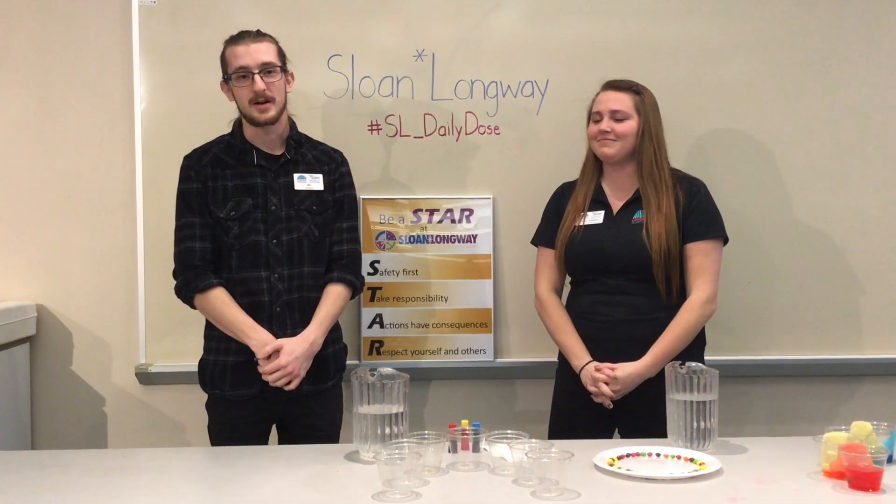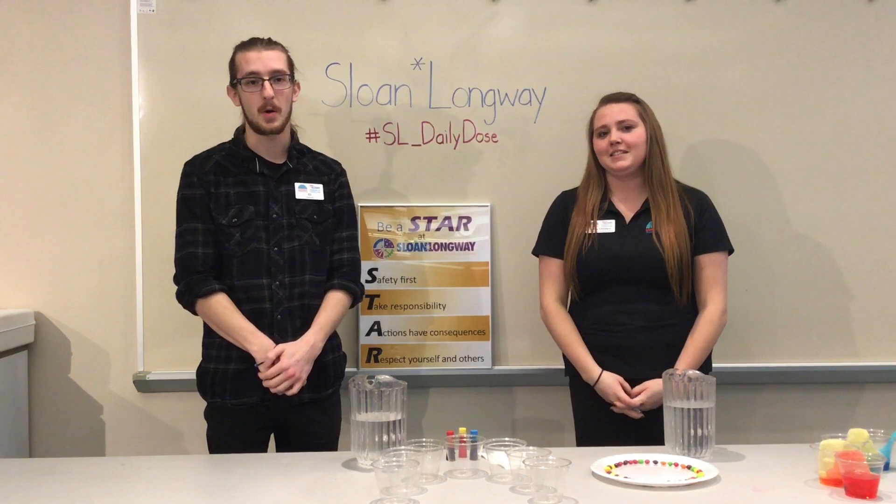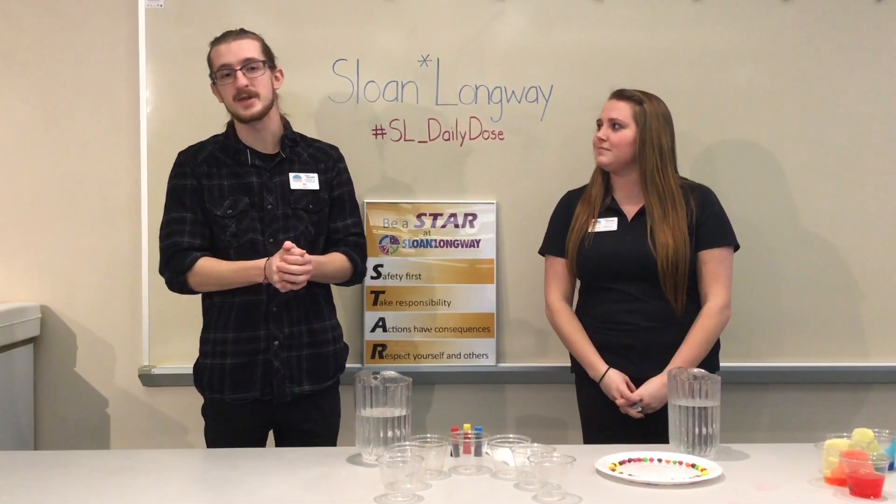Hello and welcome back to today's Daily Dose. I'm Eli and I'm Lacey and we will be walking through some rainbow themed experiments today in honor of St. Patrick's Day.